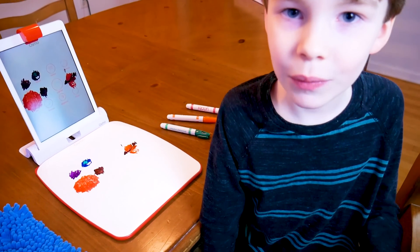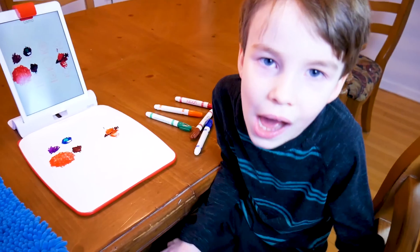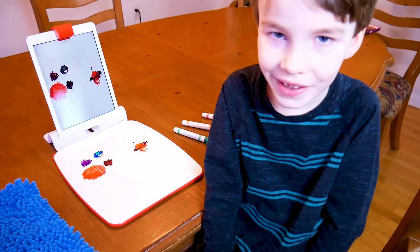I had fun creating with Osmo today. I hope you had fun too. Bye!